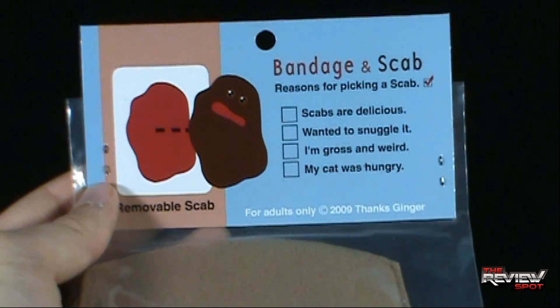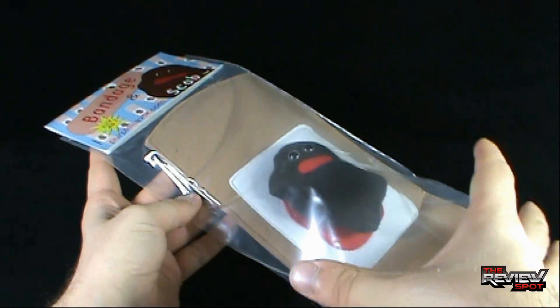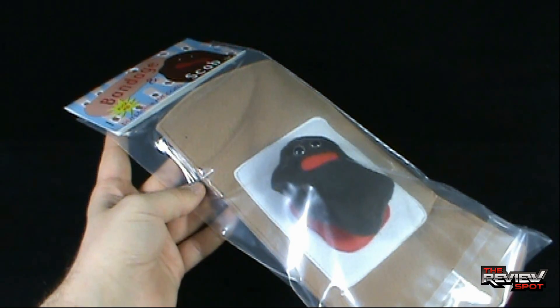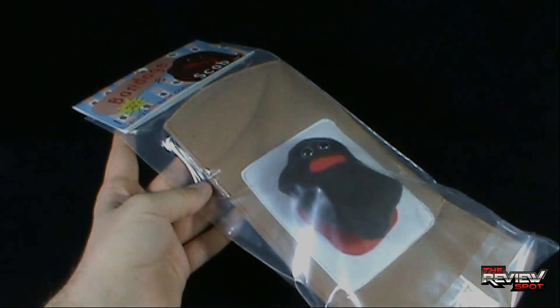It says thanks, Ginger. Though truth be told there's not much in the way of packaging, what I'm going to do is get this opened up. When we come back we're going to have a better look at Bandage and Scab. Definitely stick around, guys — there's more heading your way. Stay tuned.